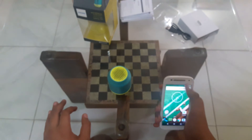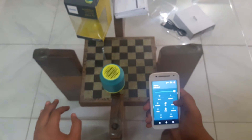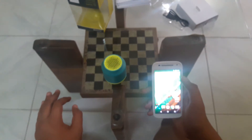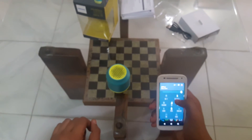So let's connect the speaker to a phone and see. Alright, it's connected now — it gave us the beep sound, it's connected.